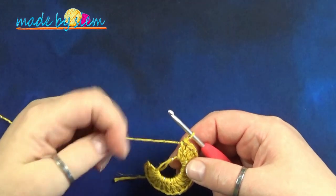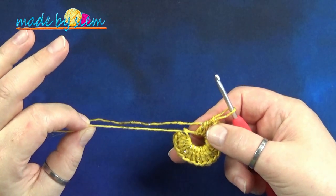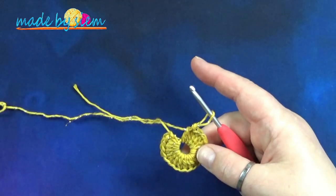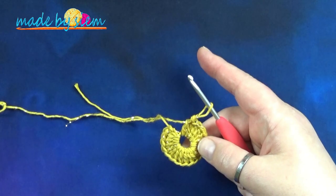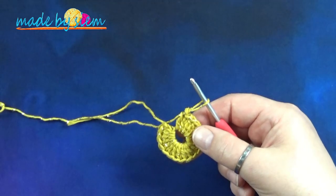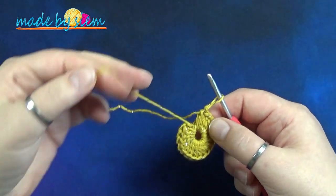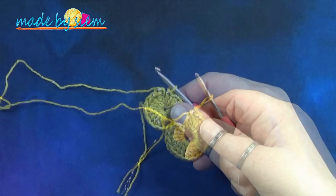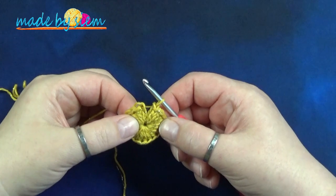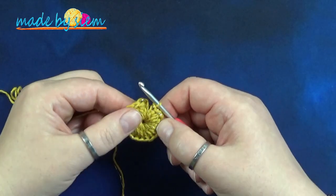Ik heb 20 stokjes. Wat je dan doet, is trekken aan de begintraad, en dan zie je dat de ronde zich sluit. Trek hier aan en zorg dat het gaatje kleiner wordt. Niet aan je werkdraad, maar aan die begintraad. Als je dat gedaan hebt, zie je dat de cirkel gesloten is en dat het gaatje nog maar heel klein is.